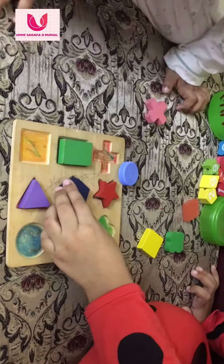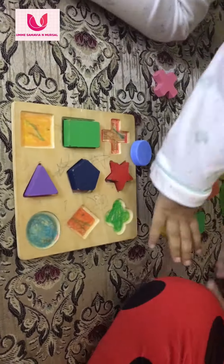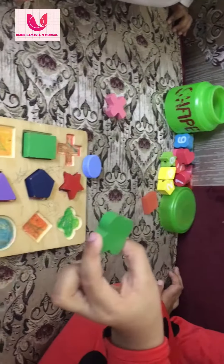And this is... I don't know, this is... Pentagon. Pentagon, yeah. Pentagon. This is flower. Okay? Ooh!